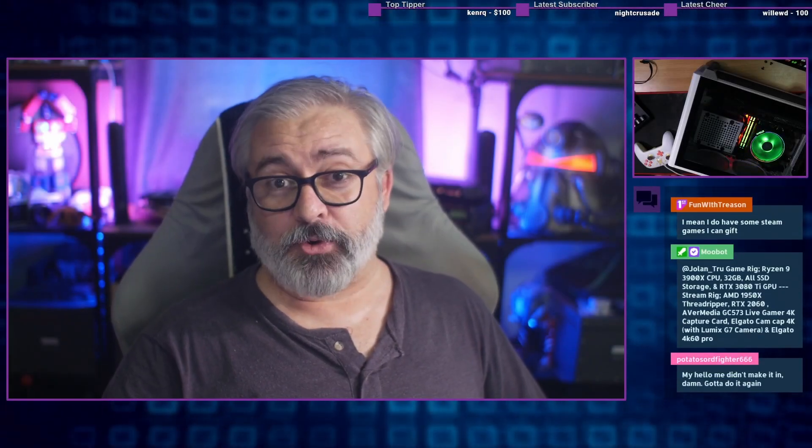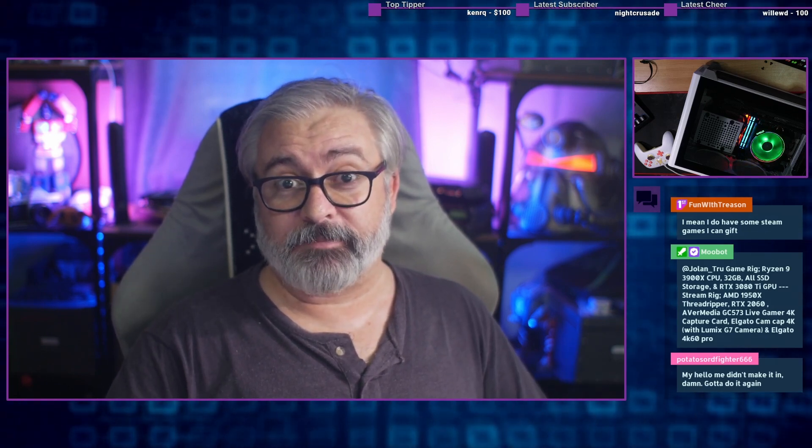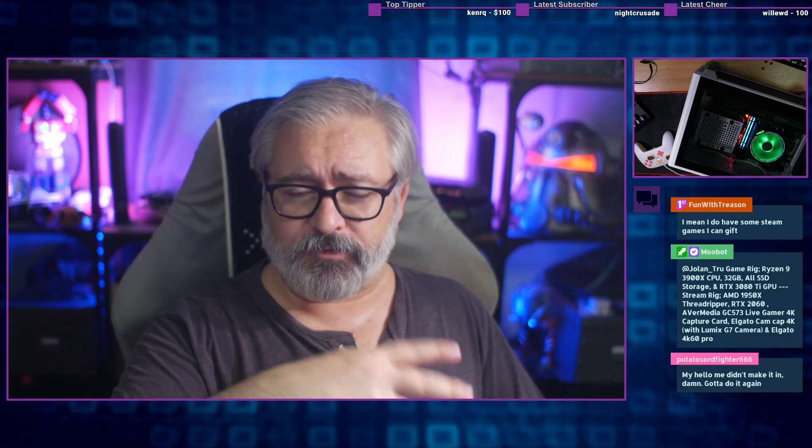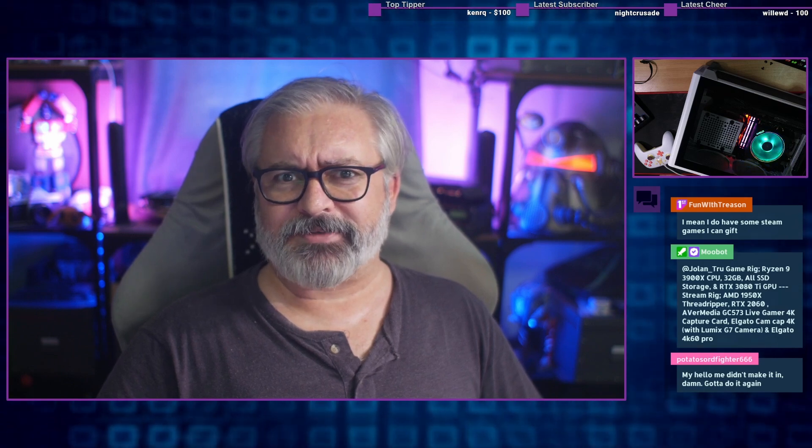Hello again, I am Blunty. This is me recording an intro after I recorded the outro for this very video, because I feel like we should bookend it a little bit. So today, this is an edited version of a live stream which I'm currently still performing, but if you're watching on YouTube, it's a pre-recorded edited version of that live stream. That makes some amount of sense, I'm sure.